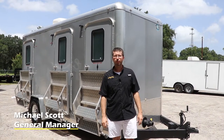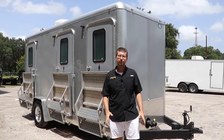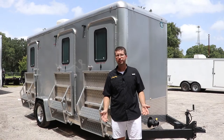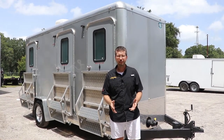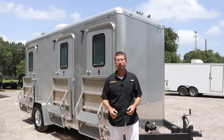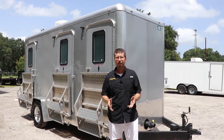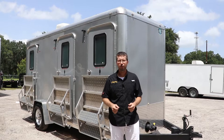Hello everyone, this is Mike with Right Trailers and VIP Restroom Trailer. Today we're going to go over the simple setup of one of our three station VIP restroom trailers. While this isn't a professional video on everything how-to, this will give you a very good idea — if you purchased or are considering purchasing a VIP restroom trailer — of how easy they are to set up and how worry-free it is. Anyone can be trained to do this.